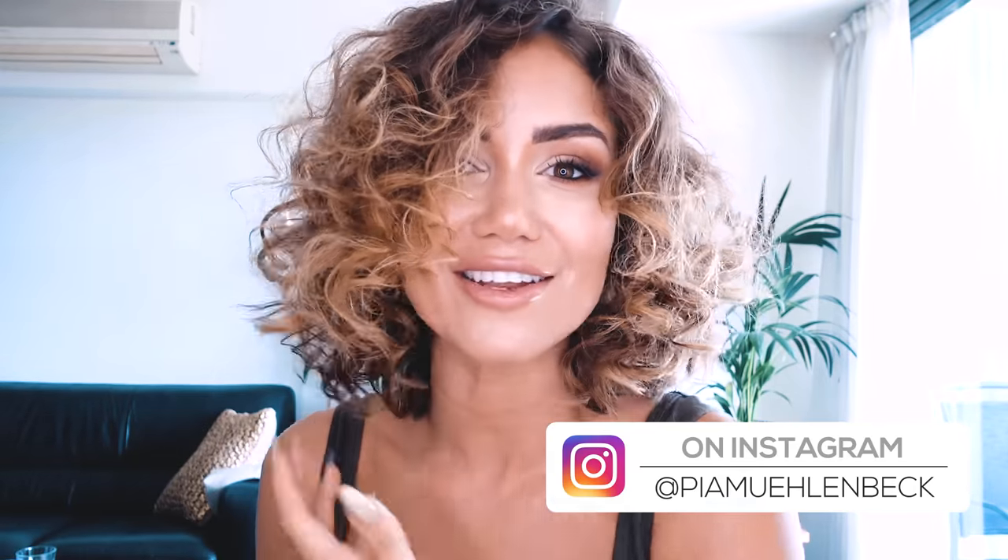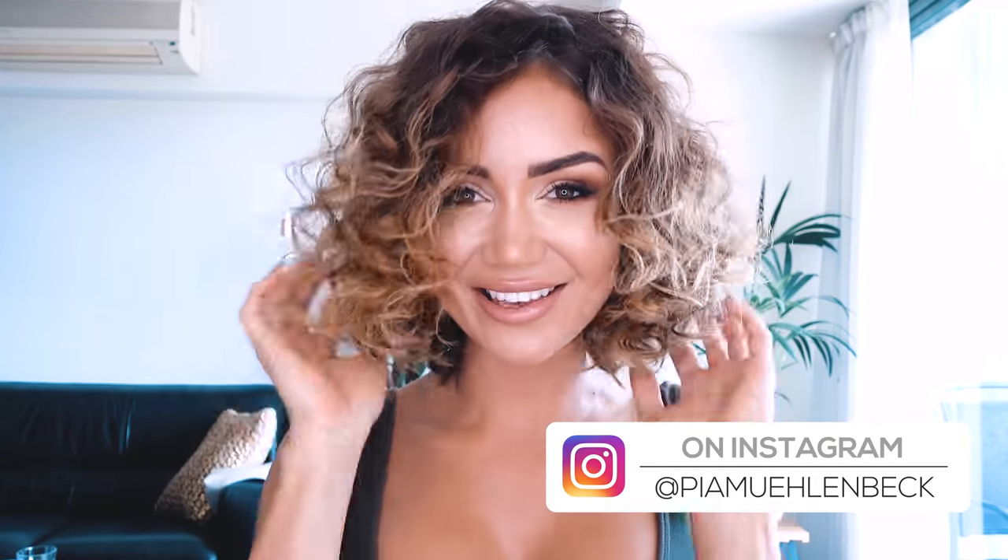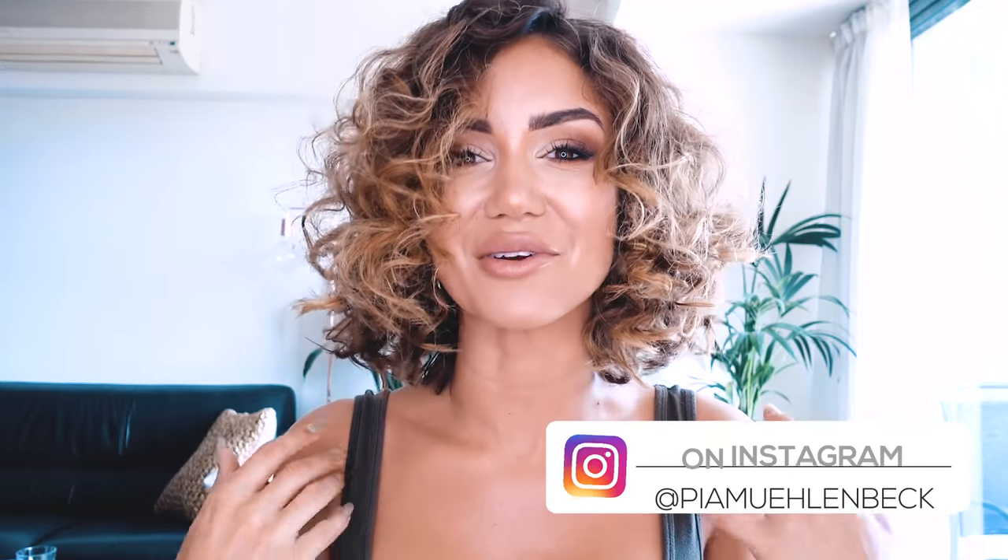Hey guys, welcome back to my channel. I currently have a lob, or long bob. I've been trying to think of different ways to style it and this hairstyle is something I've wanted to do for so long. I went through a phase where I wanted a perm, but my hair was always so long and heavy it wasn't doable. I'd try to curl it and get crazy ringlets that still looked weird because they were so long. Now with this length, it's super easy.